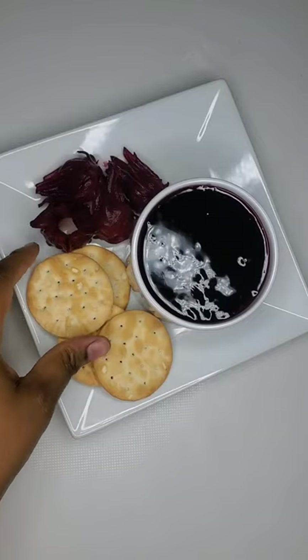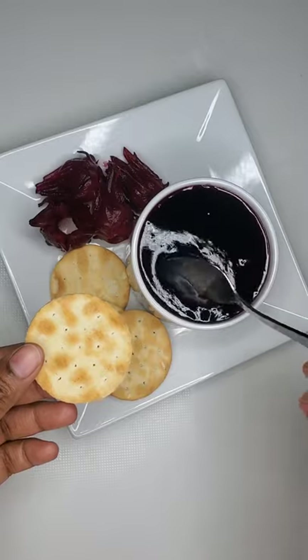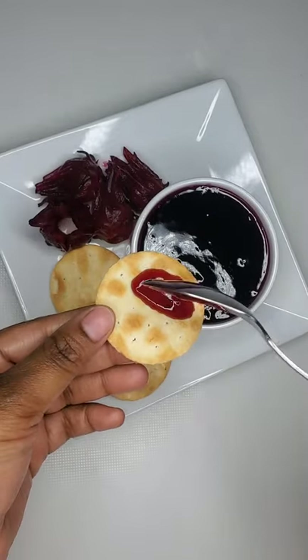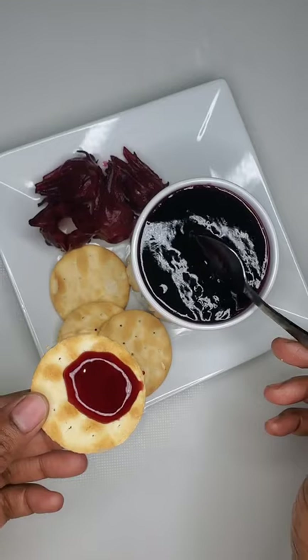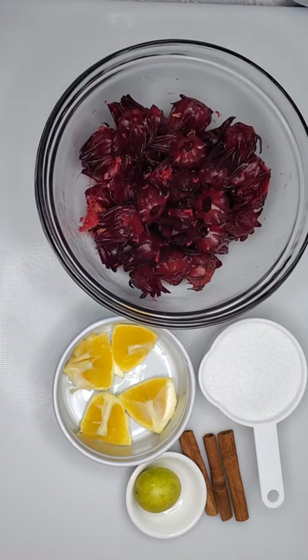Hey guys, welcome back to my channel. Now as you already know, Christmas is right around the corner, so it's only right for me to do a little Christmas series or Christmas special for you guys. To start that off, I'm going to show you how I make my sorrel jam or sorrel sauce, so let's get right into it.